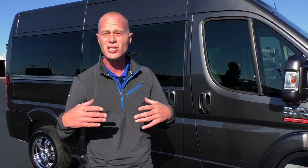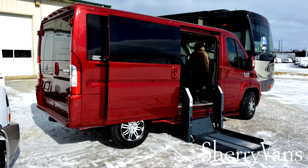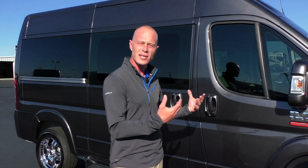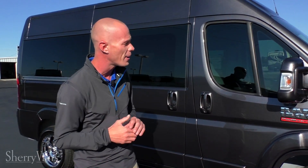For all you mobility customers out there that have seen some of the videos that we've done in the past, particularly a low roof red van that we did back in the winter with a Rikon Clearway lift in there, this is one of the first opportunities I have to share. I wanted to show you in a raised roof seven passenger.